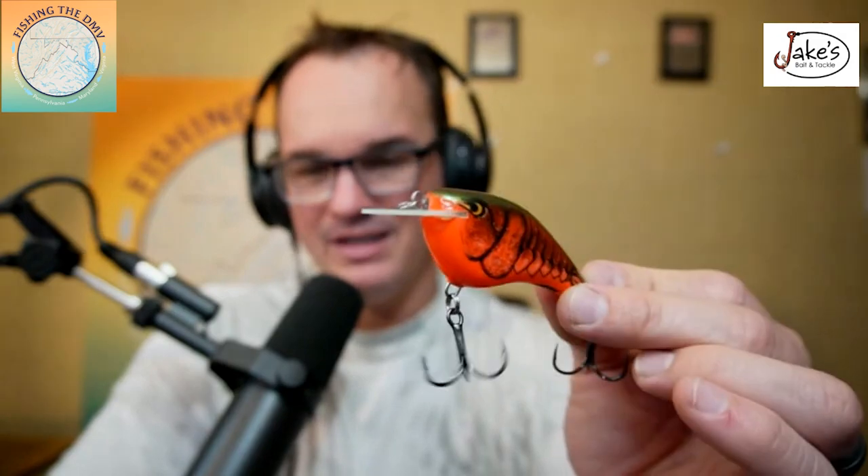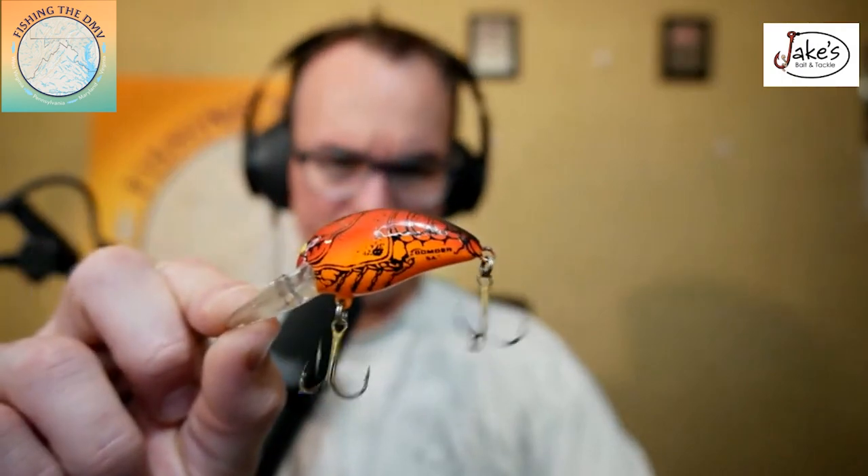As that water starts to warm up, we're going to get into the crankbaits. Number one crankbait that I would go with is the Rapala OT Slim — if you can find it, you might have to kill someone to get it. Crayfish patterns, of course. 10-pound fluorocarbon. This is the old bomber crayfish color, and it will run about four to five feet deep.